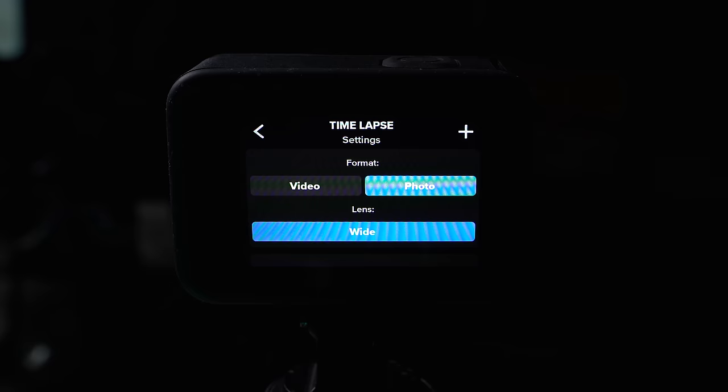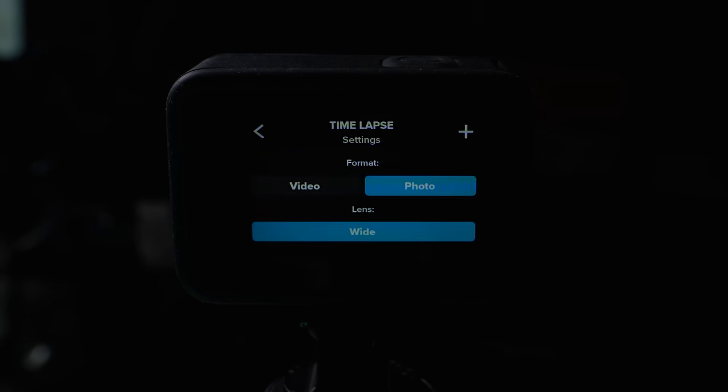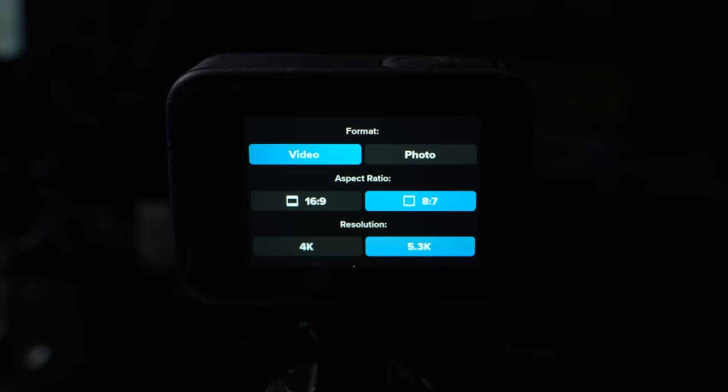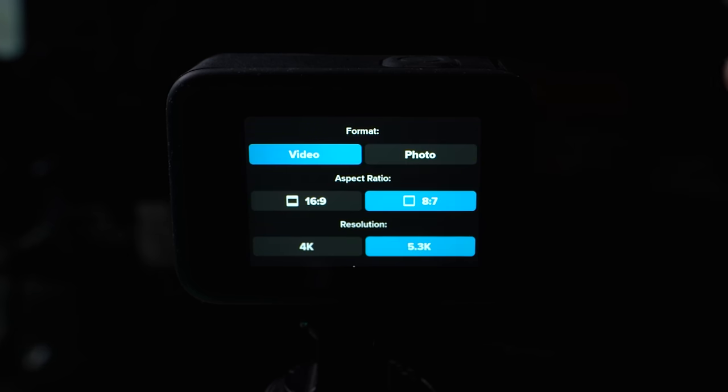There's a mode called interval on the Hero 12 which is a better way to do photos — and everything I show you in interval will apply to photo mode as well. If you want to do video mode, you have a couple of options: 16 by 9 or 8 by 7. If you want to do any reframing later on, you want to do 8 by 7 — you can drop it onto a 16 by 9 timeline with extra resolution to pan your frame. If you own an older GoPro it's going to be 4 by 3; use that if you want reframing flexibility.